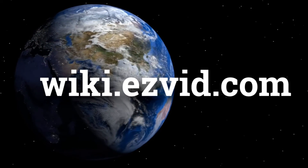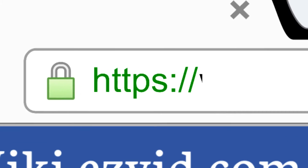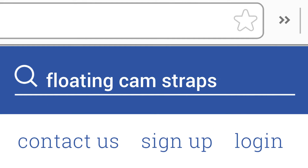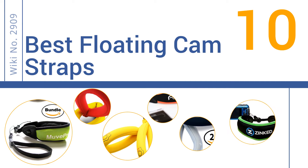wiki.easyvid.com. Search EasyVid Wiki before you decide. EasyVid presents the 10 best floating cam straps. Let's get started with the list.